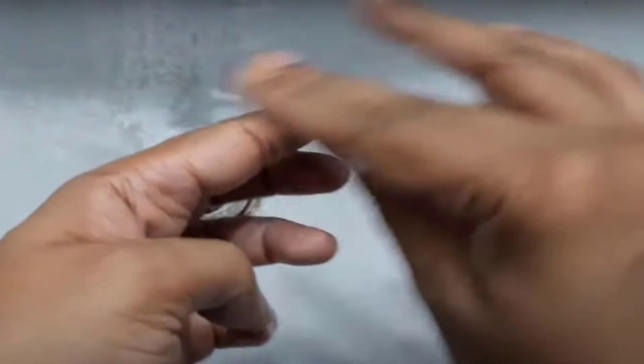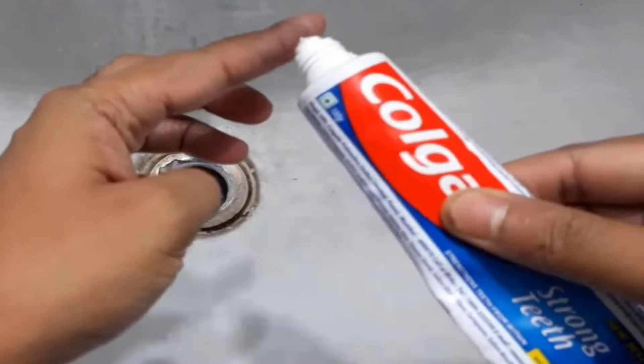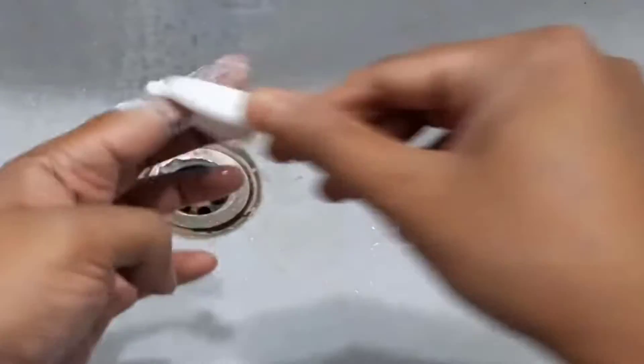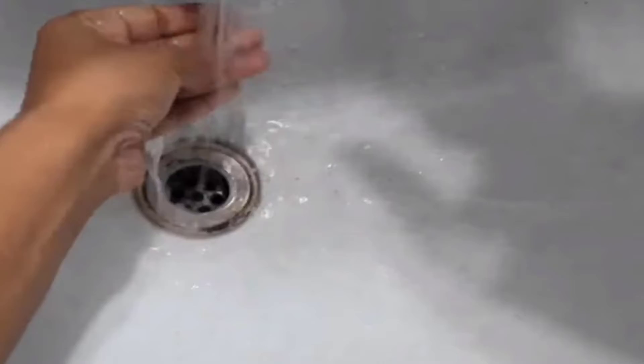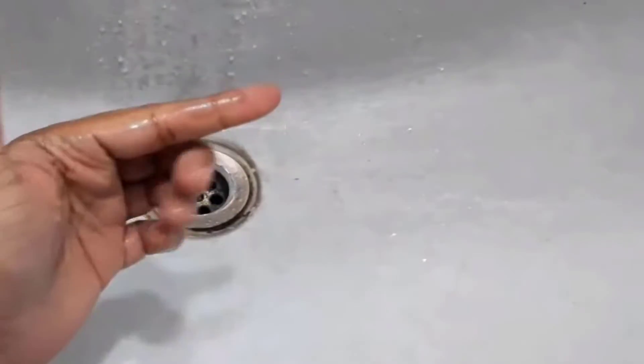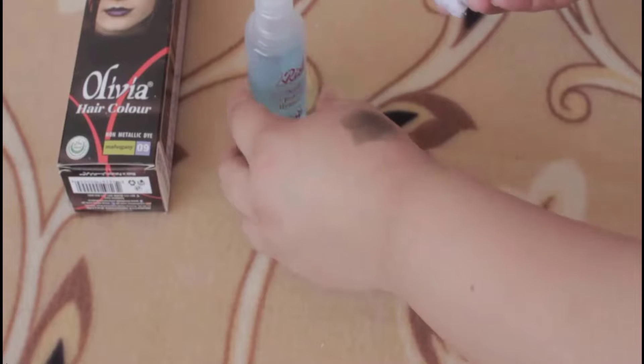In the first method, take an alcohol strip and rub it on the stain. Then apply some toothpaste on the stain and gently rub with a toothbrush. Continue this process to remove hair dye stain from skin.